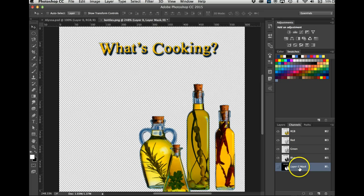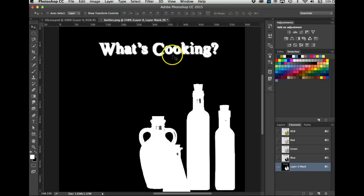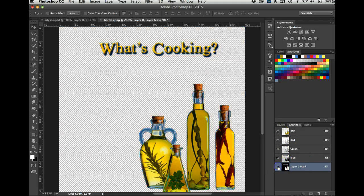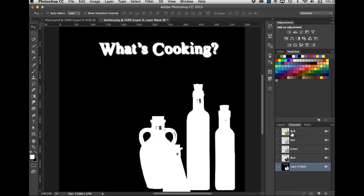Now if I go to the channels panel, here's my layer mask. Remember from the last video — the layer mask shows up in the channels panel. I'll turn the eyeball off on the RGB and turn the eyeball on for the mask channel, because when you came in it looked like this.